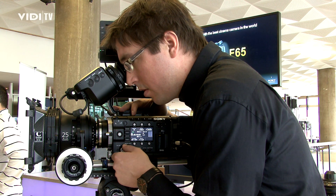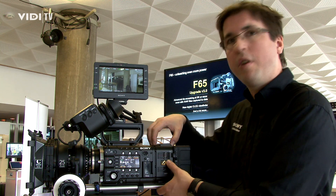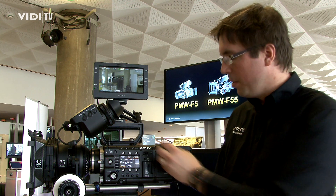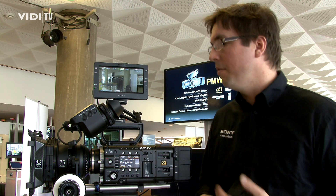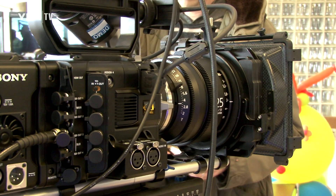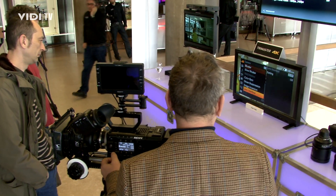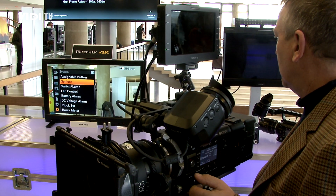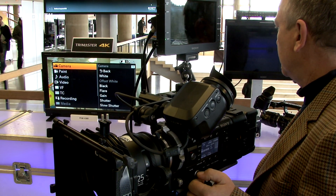To start into the 4K world, you can also begin with the F5 with a RAW recorder. If you want internal 4K recording, the F55 is around 30,000 euros — the body itself is close to 28,000 euros, and then you are ready to shoot 4K on the SXS Plus. For a complete running system — body, viewfinder, battery, and a lens — you are looking at around 37,000 euros.